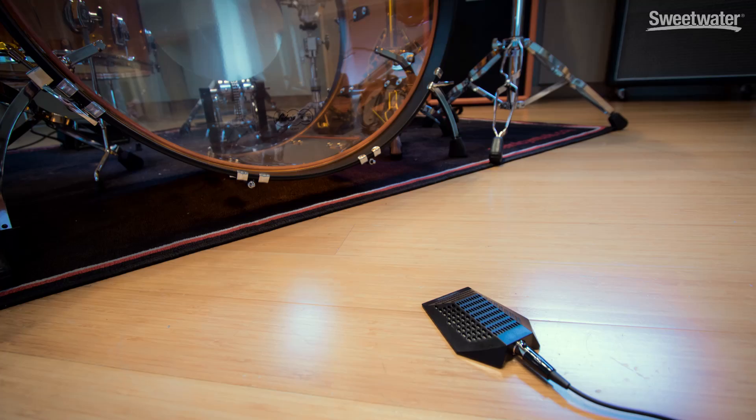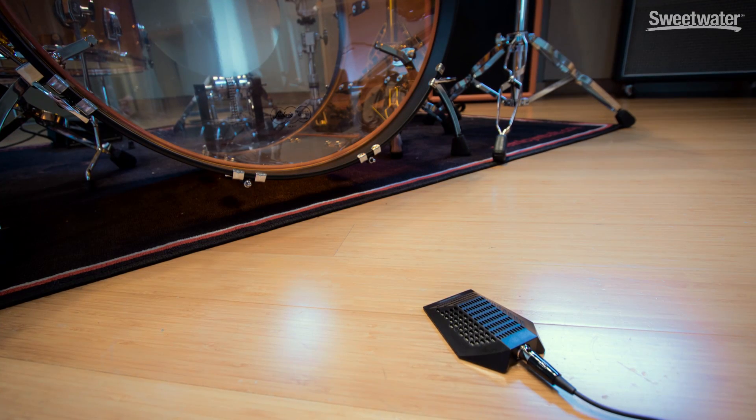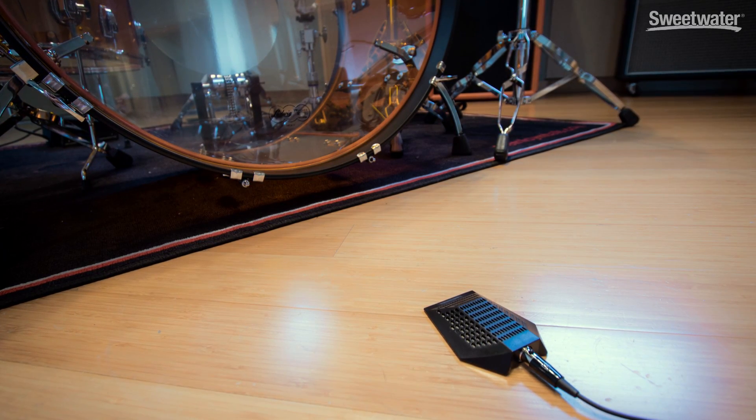PZMs are also great for miking piano in a live sound situation. Mount the PZM to the lid of the piano, close the lid down, and you have great rejection of sound coming from other instruments. Something else to try is placing a PZM in front of a kick drum — just put it on the floor right in front of the kick drum and you'll get a nice low end out of that microphone.